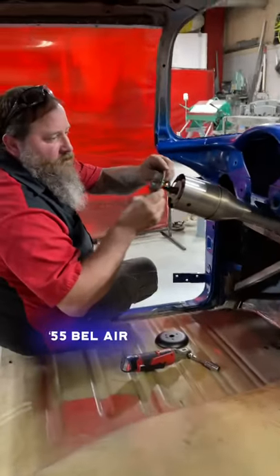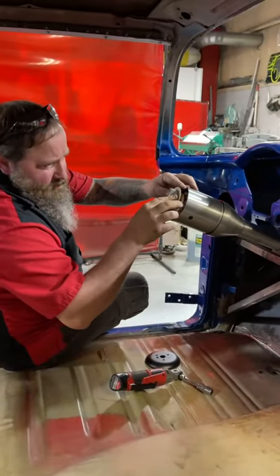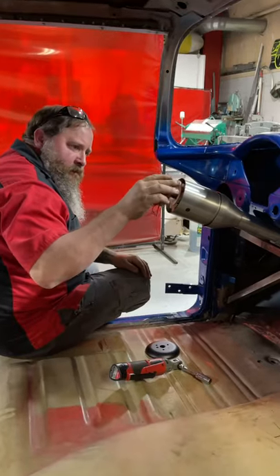But it'll work for mock-up purposes or whatever you're doing? I just like to steer it. Oh, okay. You don't know how long I've had that. Oh, really?